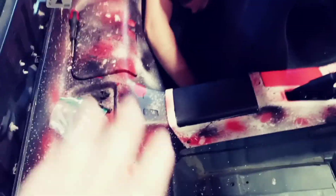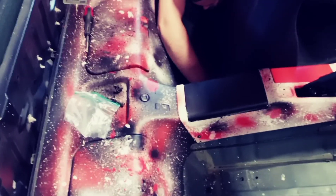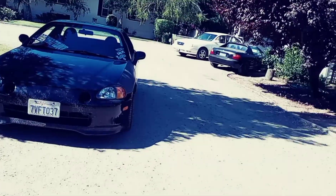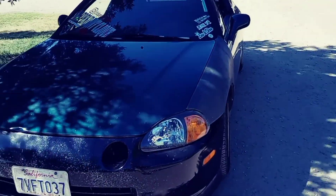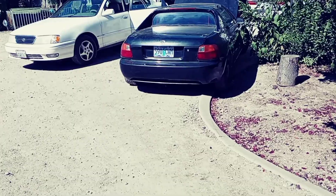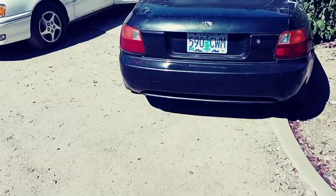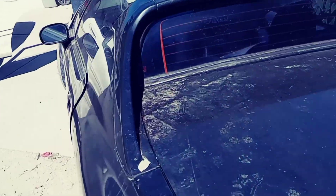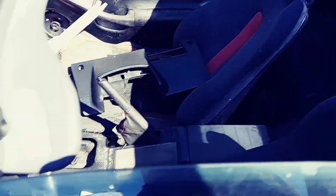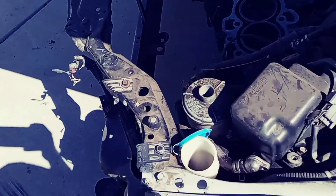Just to give you guys an update — last night we didn't finish, it got way too late, so we decided to just cut the video. After you guys saw the clips of what we did to the inside, I'm kind of just cleaning up all the cars around here and clearing little stuff out.